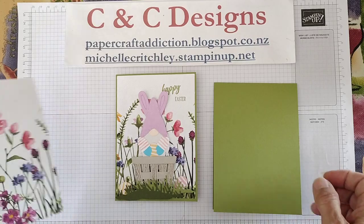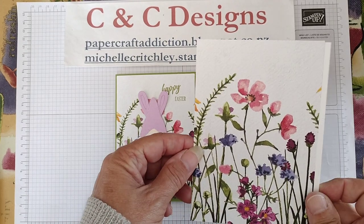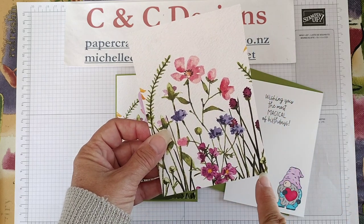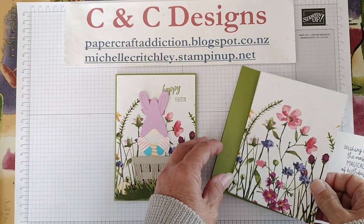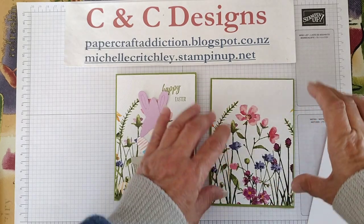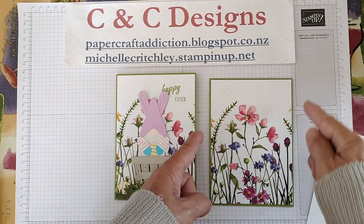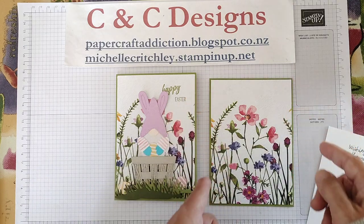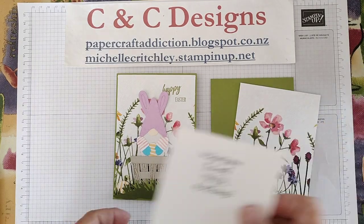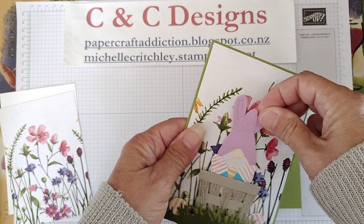The designer series paper piece happens to be the same size as the white, as I just want a little border of the green showing. This is 10 centimeters by 14.3 centimeters. If you're using imperial measurements, take off about a half inch from your card size and you'll have a quarter inch border on either side. We don't want to stick that down yet because we need to create the little mechanism to make our gonk slide.